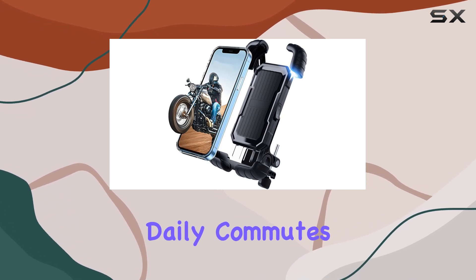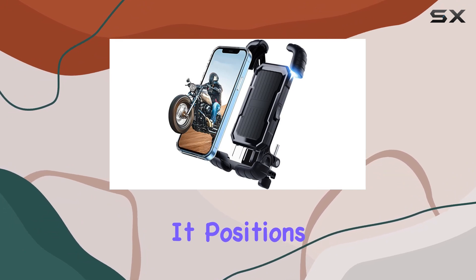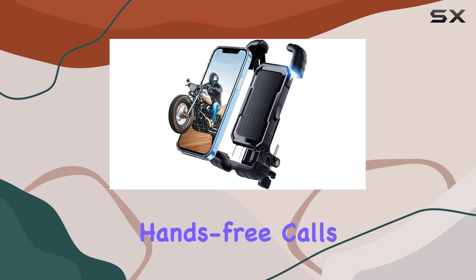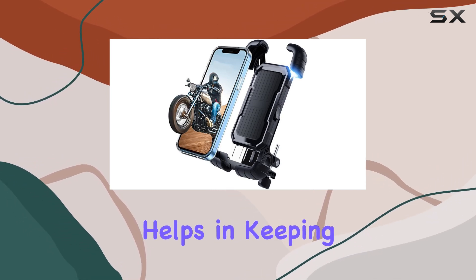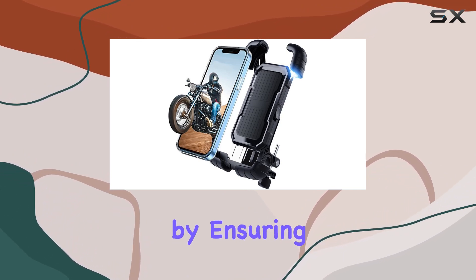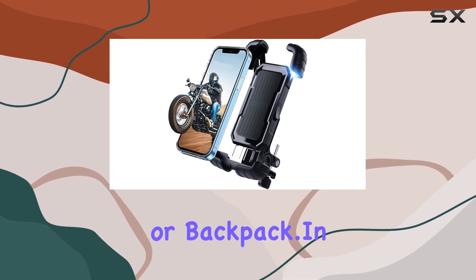Using the mount on daily commutes or long rides adds a layer of safety and convenience. It positions your phone within easy reach and sight, which is perfect for hands-free calls or navigating via GPS. This setup not only helps in keeping your eyes on the road but also enhances the overall riding experience by ensuring that you never have to stop and search for your phone in your pockets or backpack.